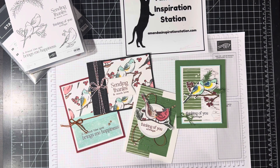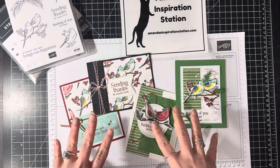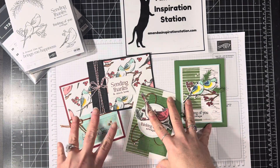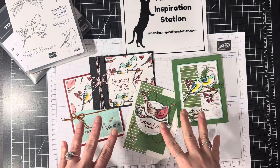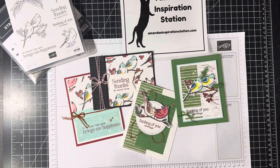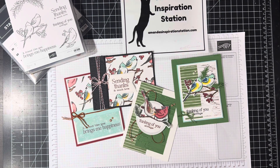It is $39.50, and you have until December 10th to get this kit. On December 11th, a new kit will come, and that will be for January's kit. So you have until December 10th for this kit — $39.50 — it will be for the four cards, $20 to $25 worth of consumable product, and it ships for free. Hop on over to Amanda's Inspiration Station and check out all the information.